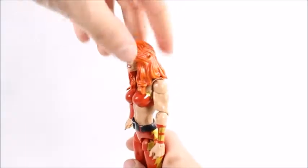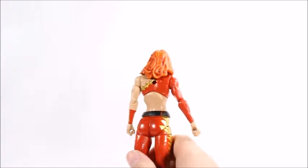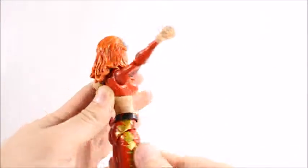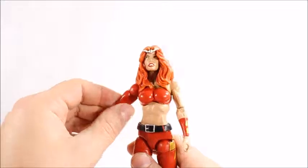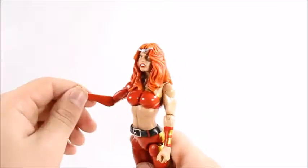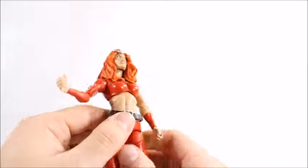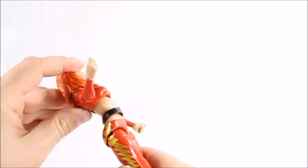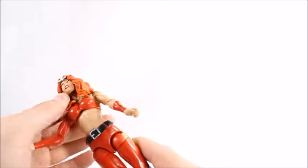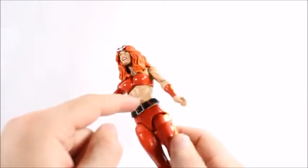For articulation: we're not going to get much out of her head — it won't even tilt, because her hair is blocking it way too much. Shoulders will do the 360 and go up pretty high. She's got an upper bicep swivel, a single-jointed elbow with not too much range of motion, and then a wrist hinge and swivel. The ab crunch is typical of the female body mold — there's just not much going on there.